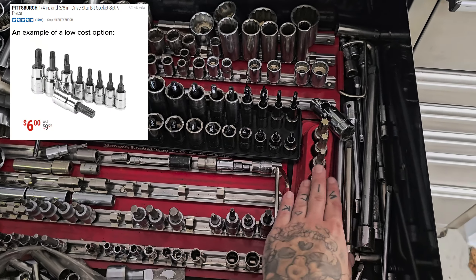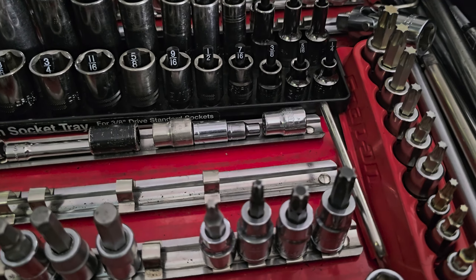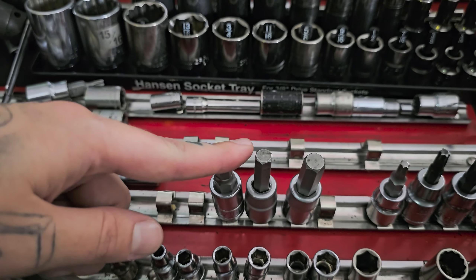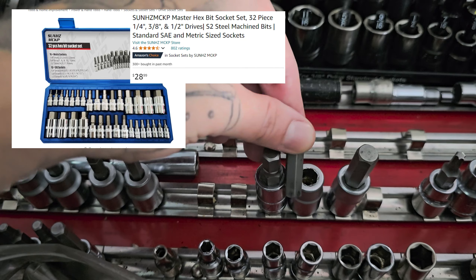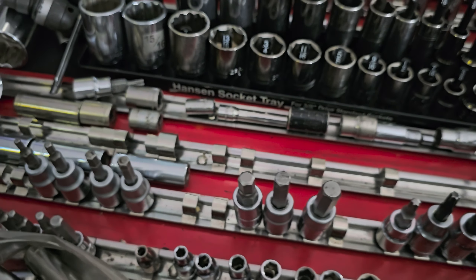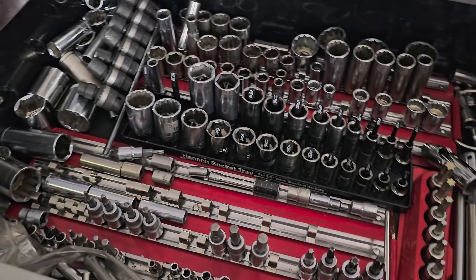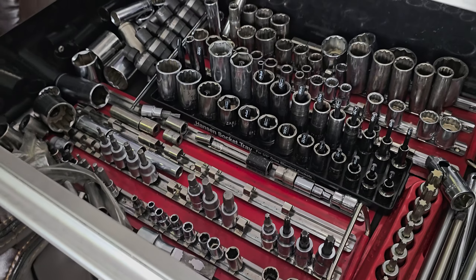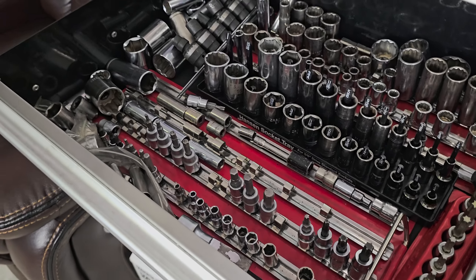I did get towards bits — with time I bought a better set, but the Harbor Freight ones off the bat were pretty nice to have. Harbor Freight also does replacements. I definitely recommend Allen sockets as well. These are a cheaper set from Harbor Freight. You don't want to be spending all that money up front, so I would recommend getting the lower-end ones so you don't hurt your pockets right away. With time, you'll just buy better ones that break less often and have better quality and can handle more strength.